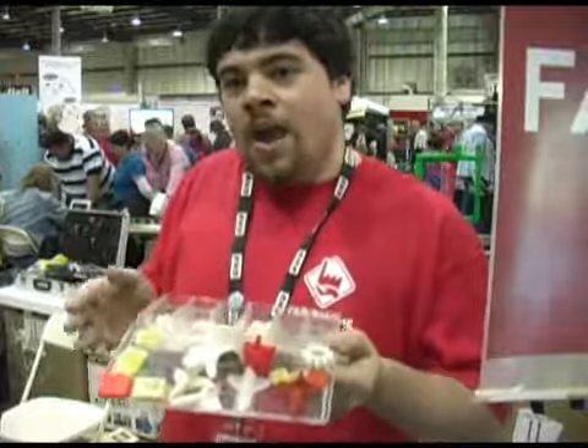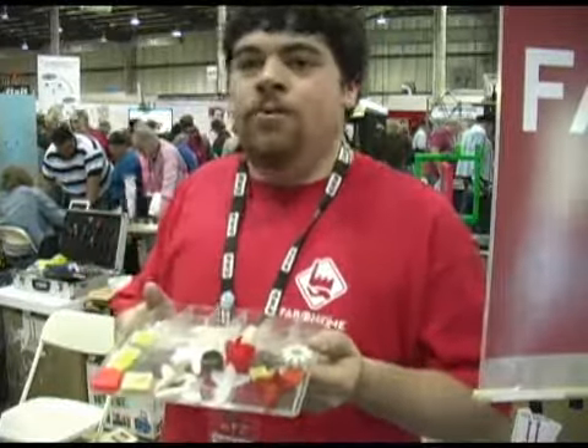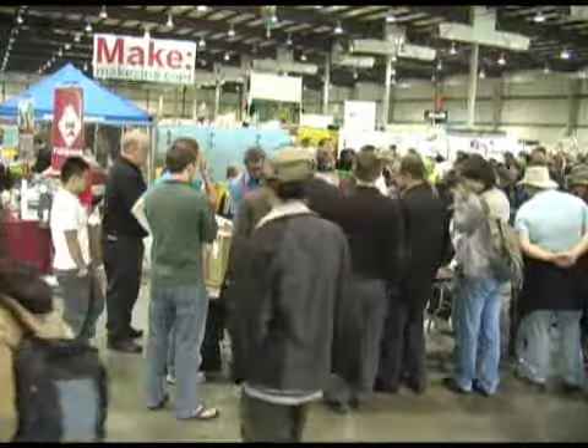Anyone can get involved and anyone can make anything. Just go to fabathome.org and check us out.